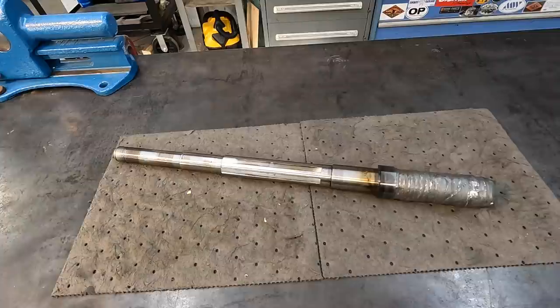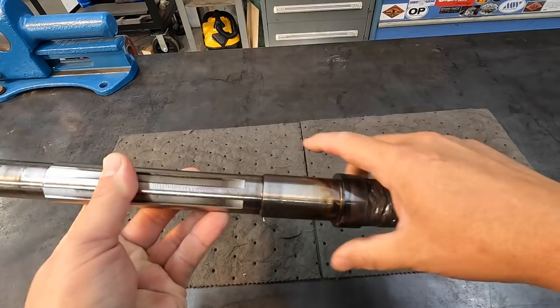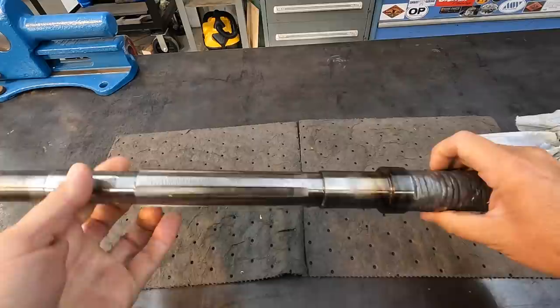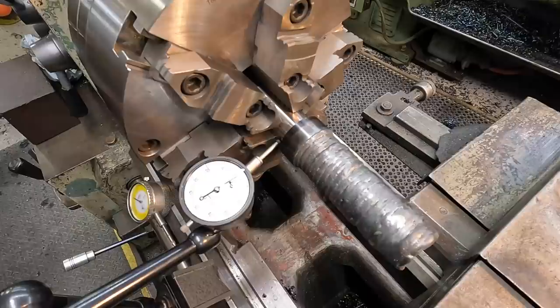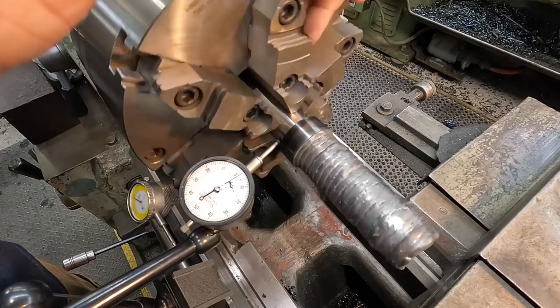Alright guys, we're ready to start turning the end of our shaft. The buildup looks pretty good. The weld-aid anti-spatter did a good job protecting the bearing surface from spatter — we just have to wipe it clean and then polish those other surfaces in the lathe once finished. We've got the shaft chucked into the six-jaw chuck and I'm just giving it a check — got a half a thousandth runout right there. Good to go.